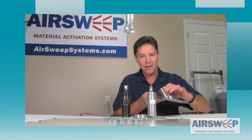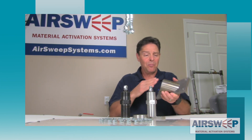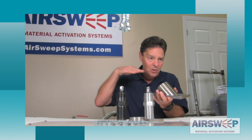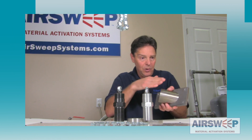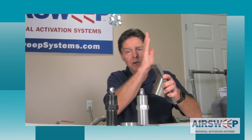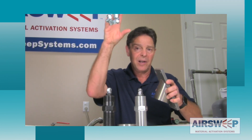We also make a mounting that allows us to point the straight shooter in different directions. It's a 45-degree mount, so we can mount it on the top of the chute and push material down the chute, or on the side walls. We can even mount it on the side of a cone shooting up into a cylinder to disperse material and break a bridge where we can't install a standard air sweep.